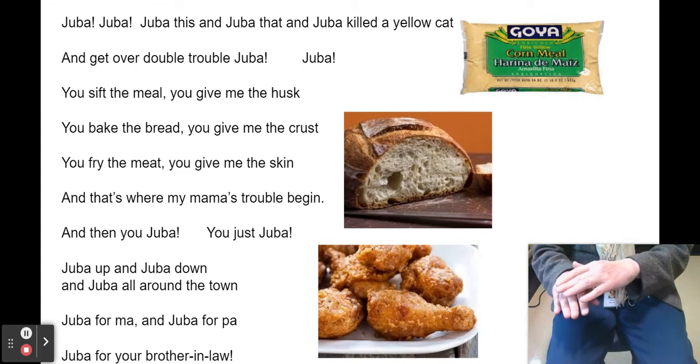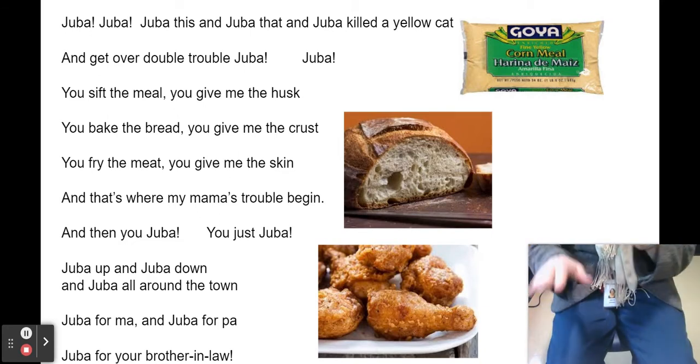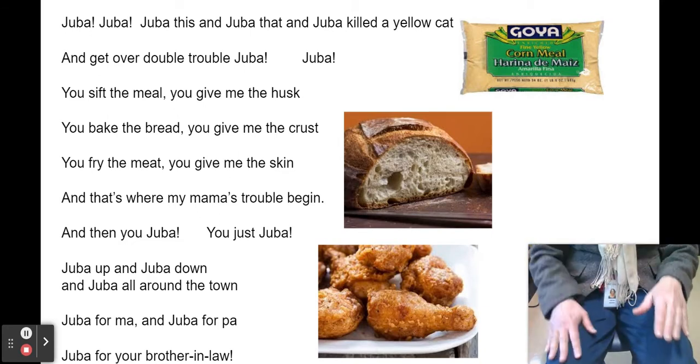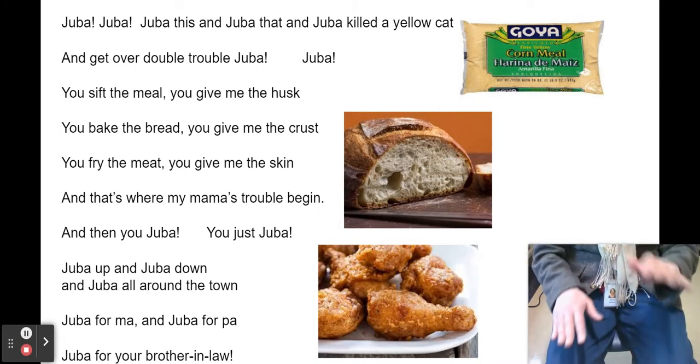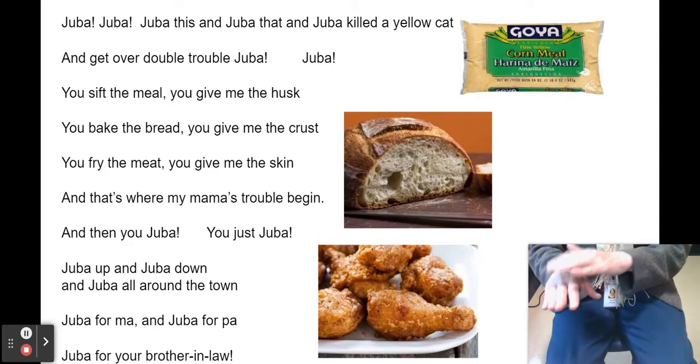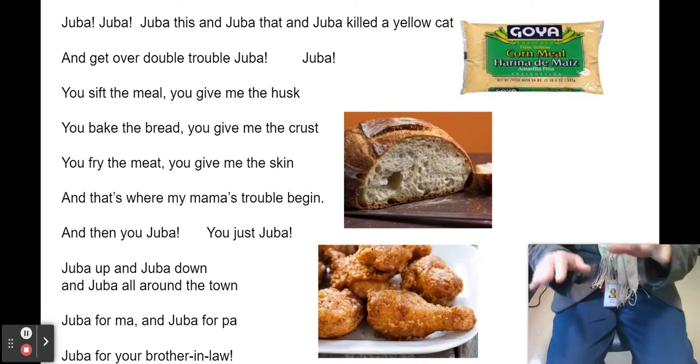We'll do Juba — I will say the song. Juba, Juba, Juba, this and Juba, that and Juba, kill a yellow cat and get over double trouble. Juba, Juba.